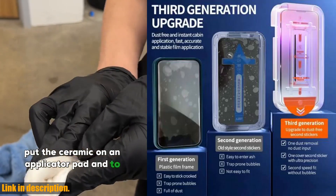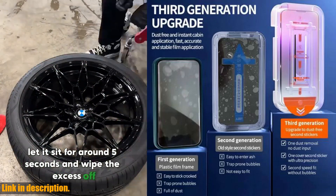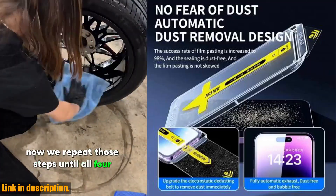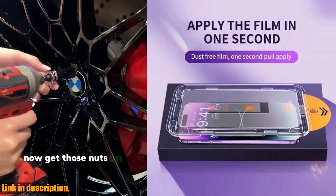It's the new 8K oleophobic coating dust-free installation screen protector for the latest iPhone models, including the iPhone 13, 11, 12, 14 Pro Max, Mini, XS Max, X, and even the upcoming iPhone 15.